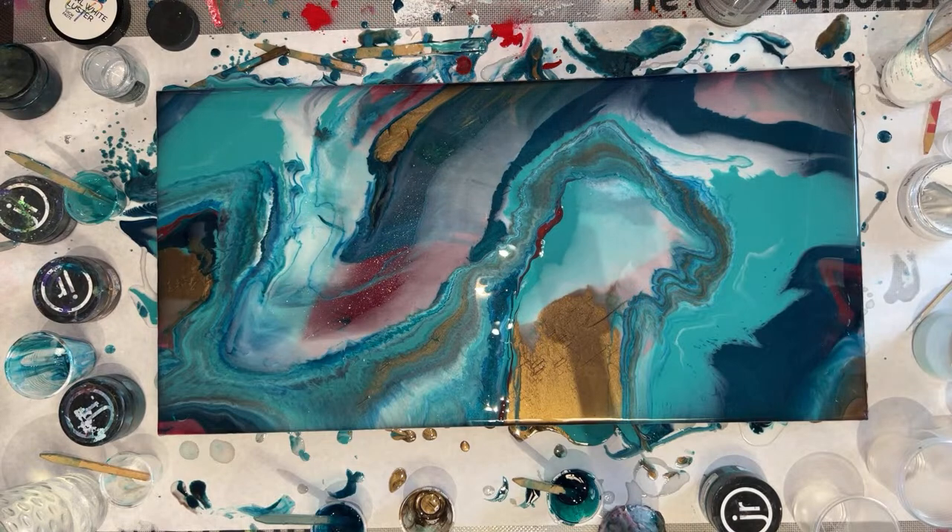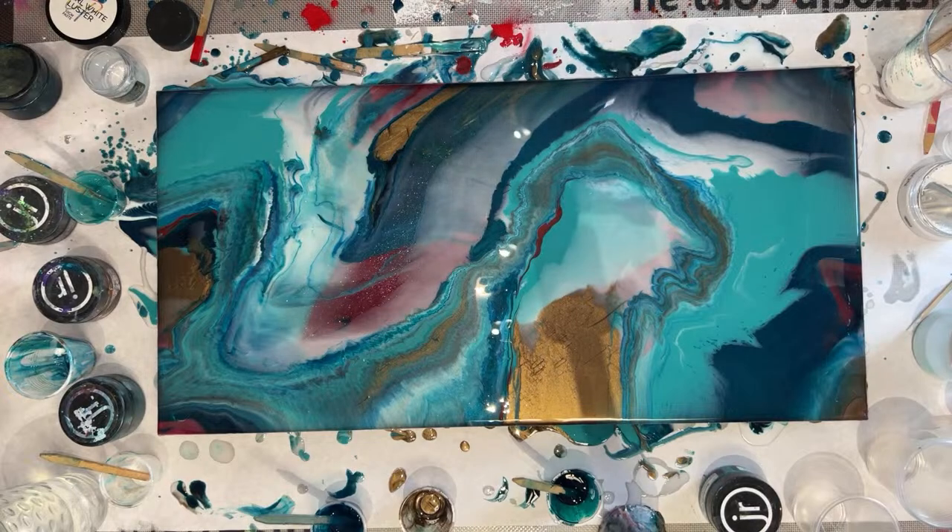I don't know how I'm feeling that red — I'm not feeling it. I need to take it out. I don't know if I'm feeling the red. What do you guys think?